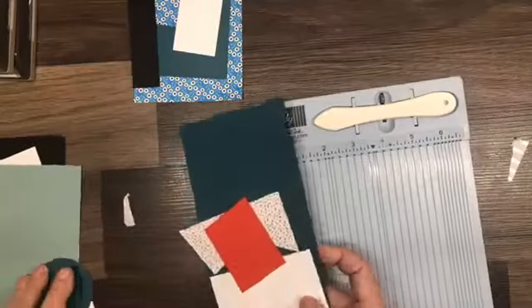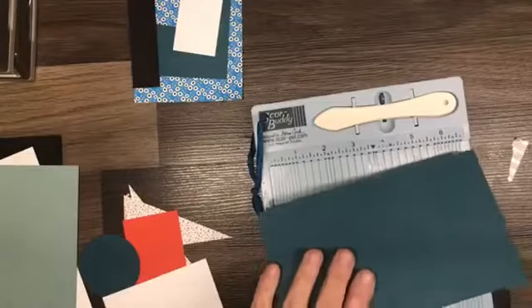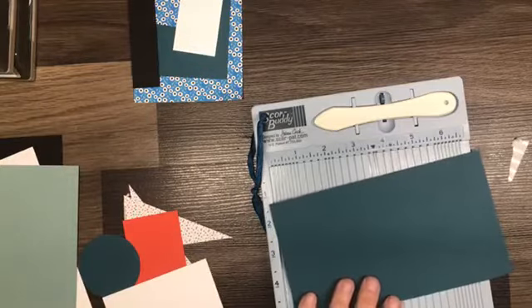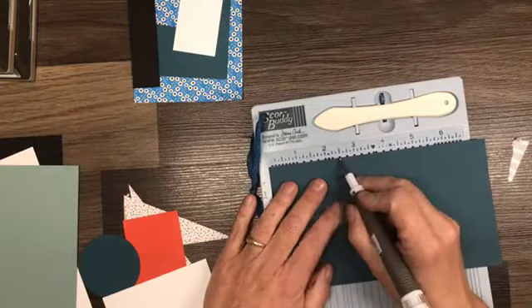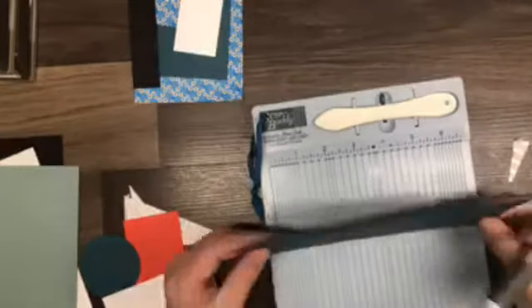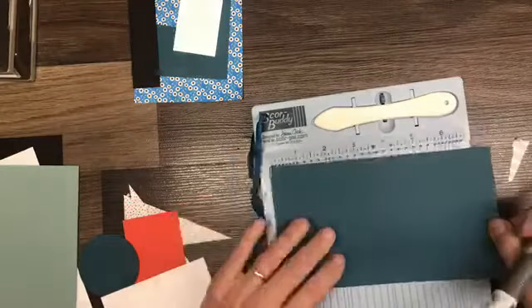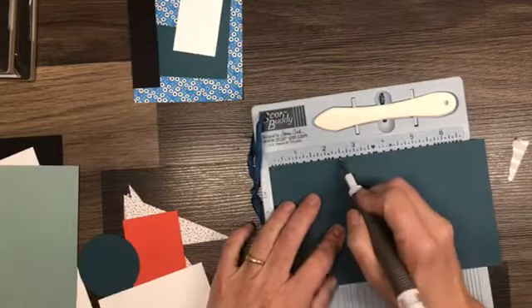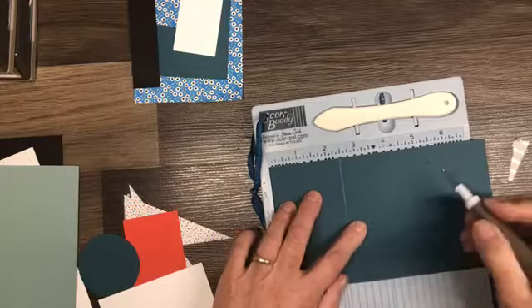I'm going to bring in a scoreboard — I just have my little small one here today — to make it easier. I am going to grab a scoring tool. The size of the piece is four and a quarter by seven and a half. We are going to score this at two and a half and again at five.